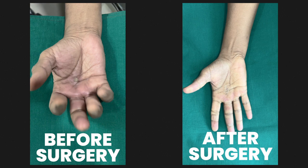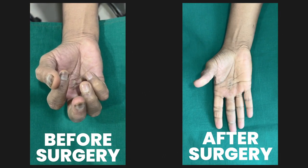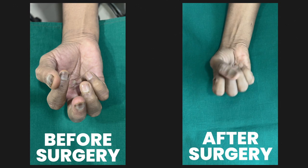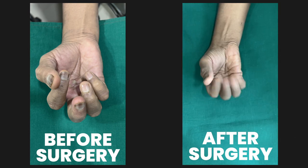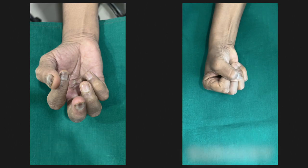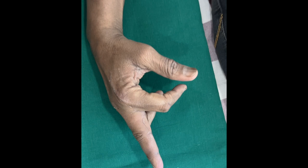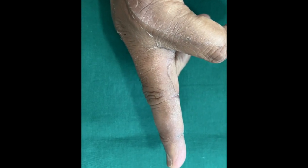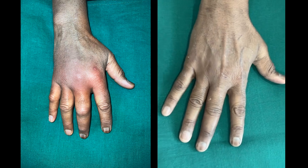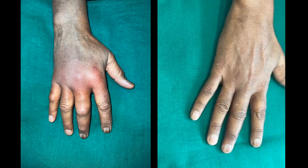Here are the results. After two weeks, finger and hand swelling has completely disappeared. The finger is freely mobile without any restrictions. We can also notice the changes on the dorsum of the hand — edema as well as erythema is completely gone.